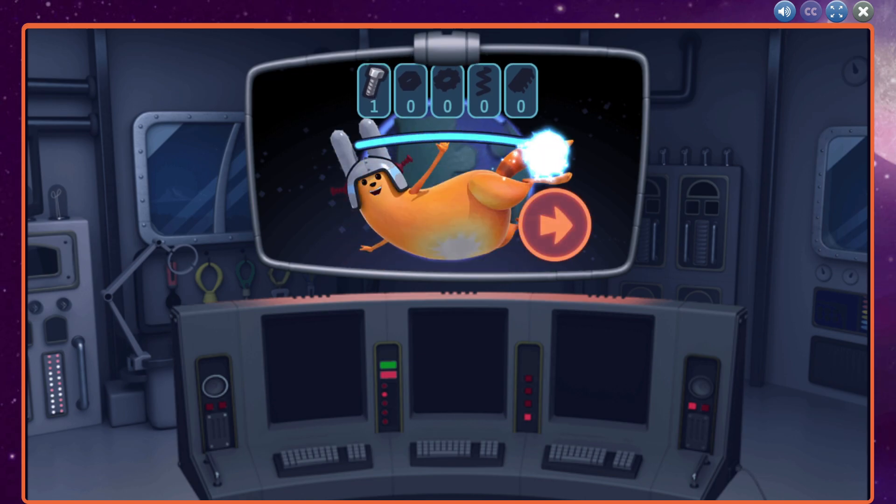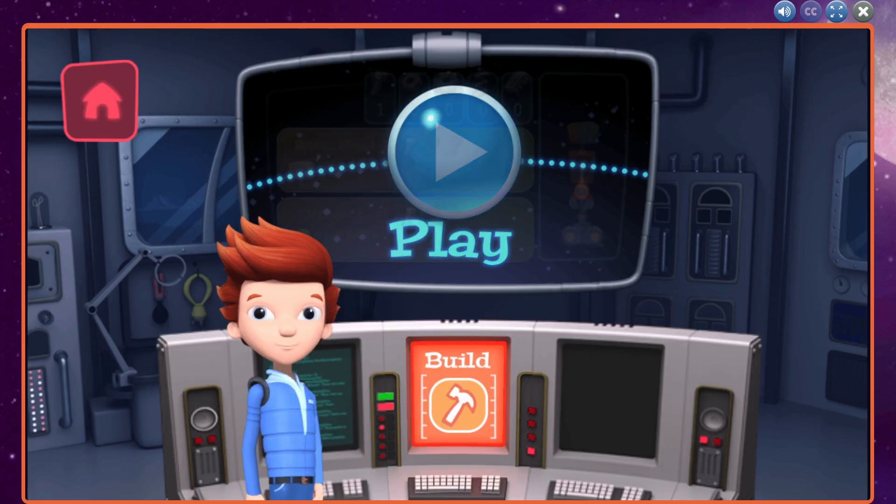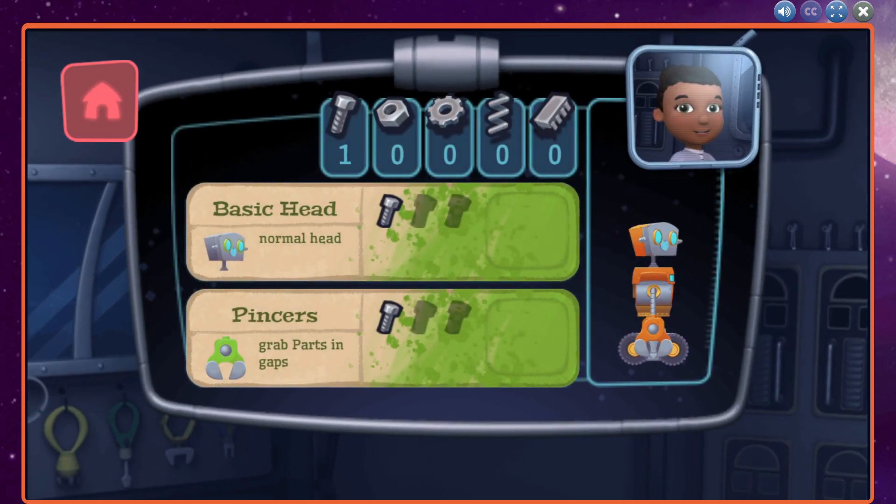I'm still designing new robot parts. You can paint the parts you've already made or come back later.